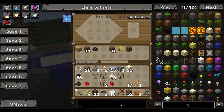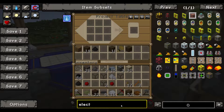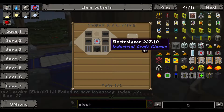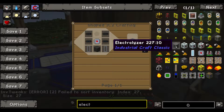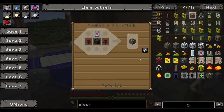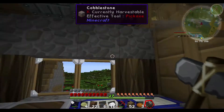We're gonna make an electric furnace. That stuff is so hard to make - there's a mod, I forget which mod it is, but it adds all this extra stuff and complicates the recipes. Fun mod but also one that pisses you off.